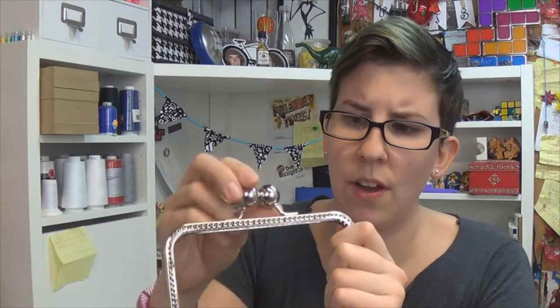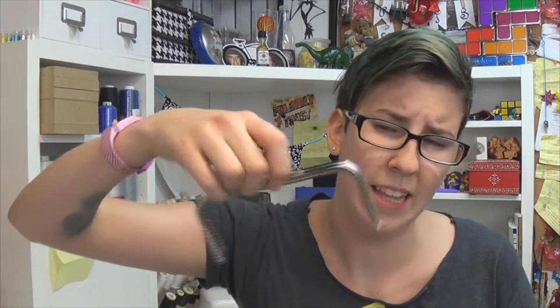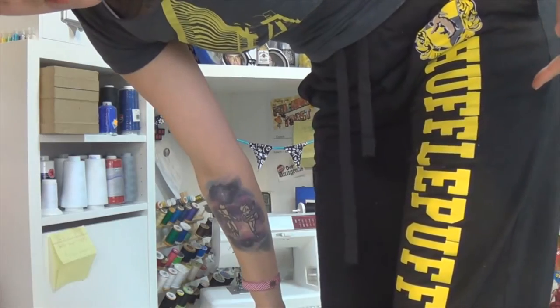I have been looking for a use for this forever because the thing I bought it for initially didn't work out. So let's make a coin purse wallet version of Felix the Cat's bag, because why the fuck not? Also, black and yellow — get that thug life.